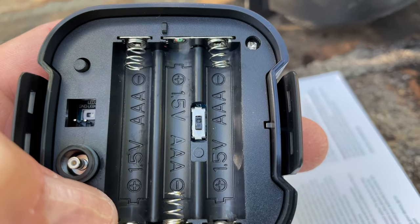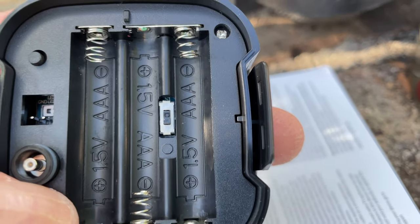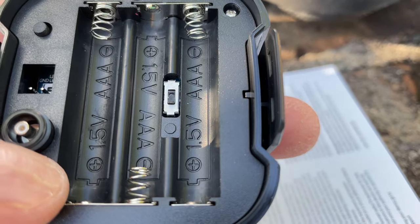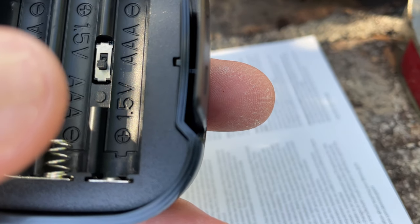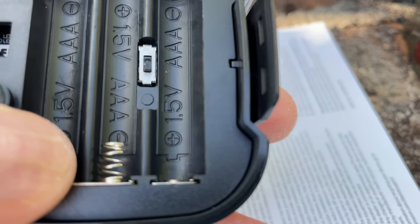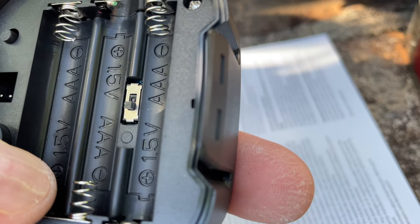This part may seem a little confusing when you set up the Ring mailbox sensor. It tells you to take the back cover off and then move the switch towards the octagon symbol. The octagon symbol looks kind of like a stop sign in the plastic. Make sure that switch is down towards that symbol.